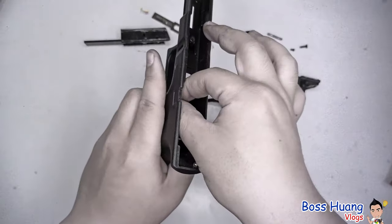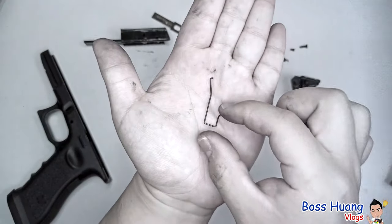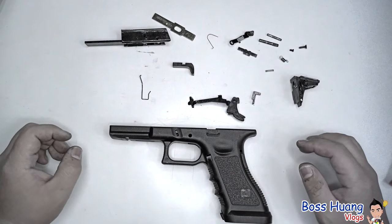This is what the magazine release spring looks like. Put that to the side, and that finishes part 3 — the disassembly of the lower body.